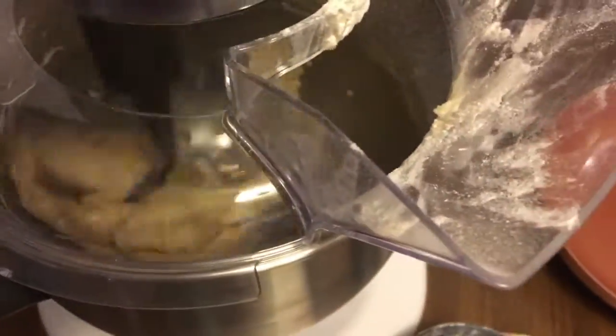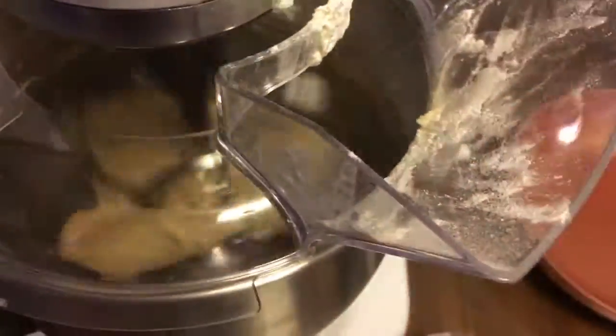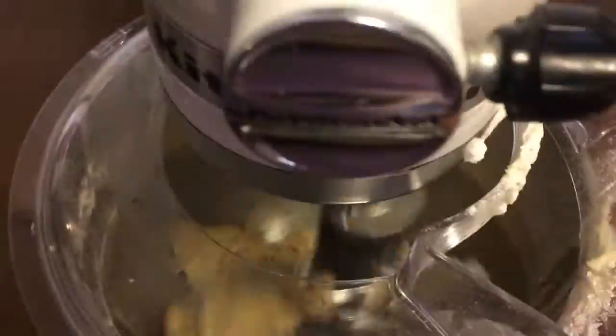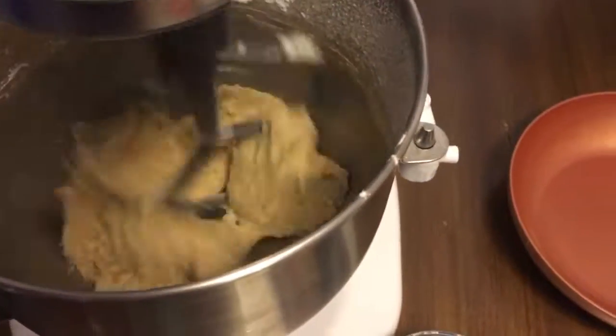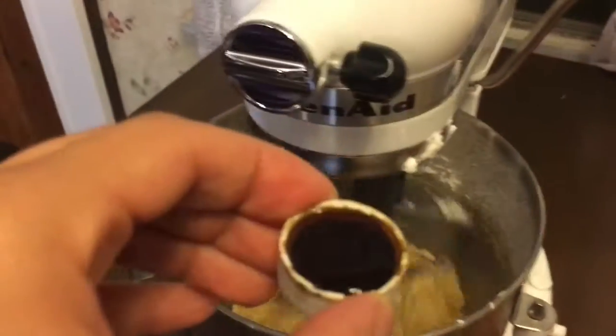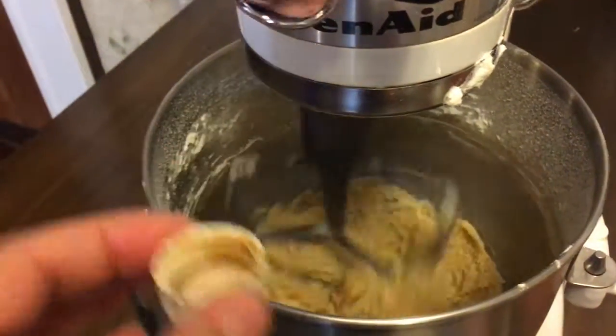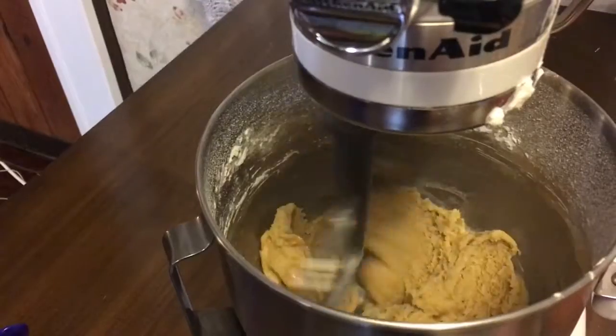After letting it mix for a little bit it's going to form this nice ball of cookie dough. I'm going to add a pinch of salt because, if anything, the salt will balance things out. Then it's time to add the vanilla and let it mix for a little bit.